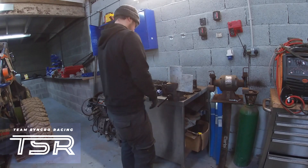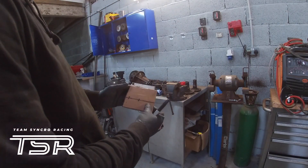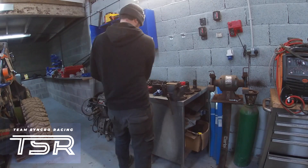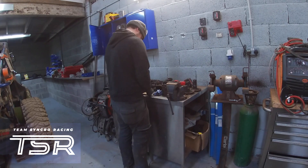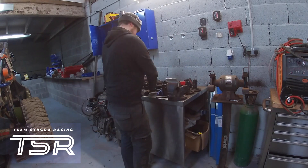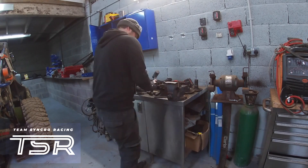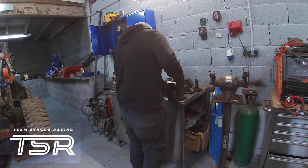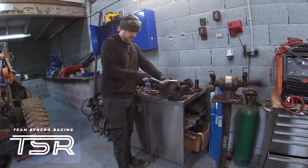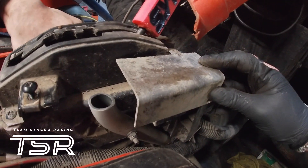We're using a bit of three mil aluminium sheet to do the job. Ethan's made a nice template out of cardboard that worked really well. He's just folding up a nice 90 degree angle to match his cardboard template. The good thing about aluminium is it's lightweight and it's easy to work with.